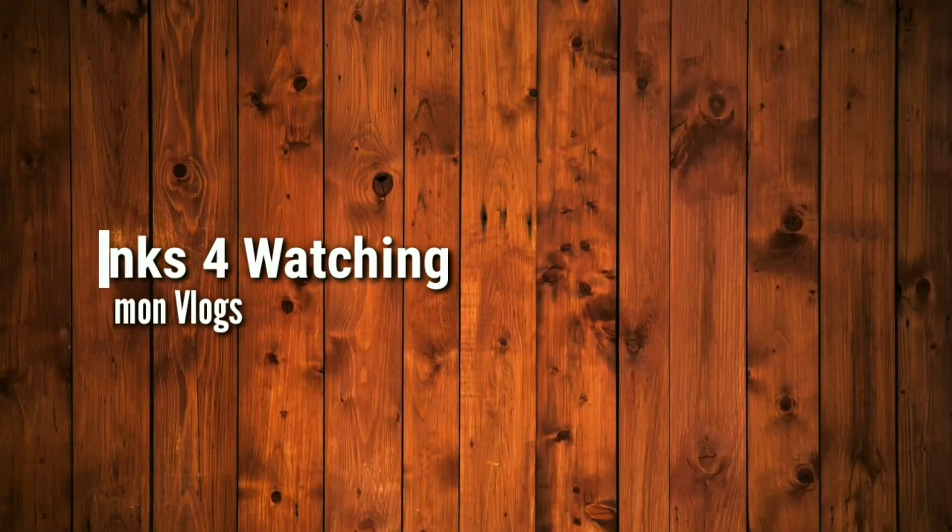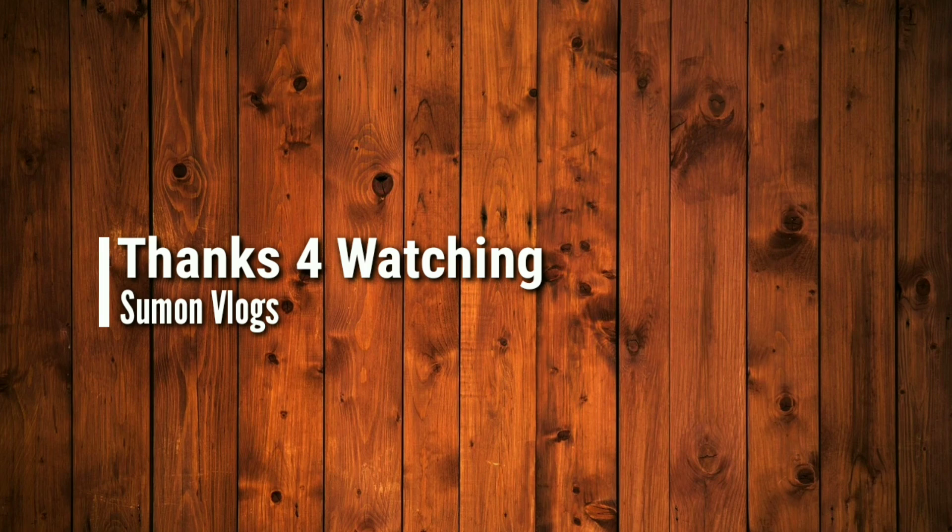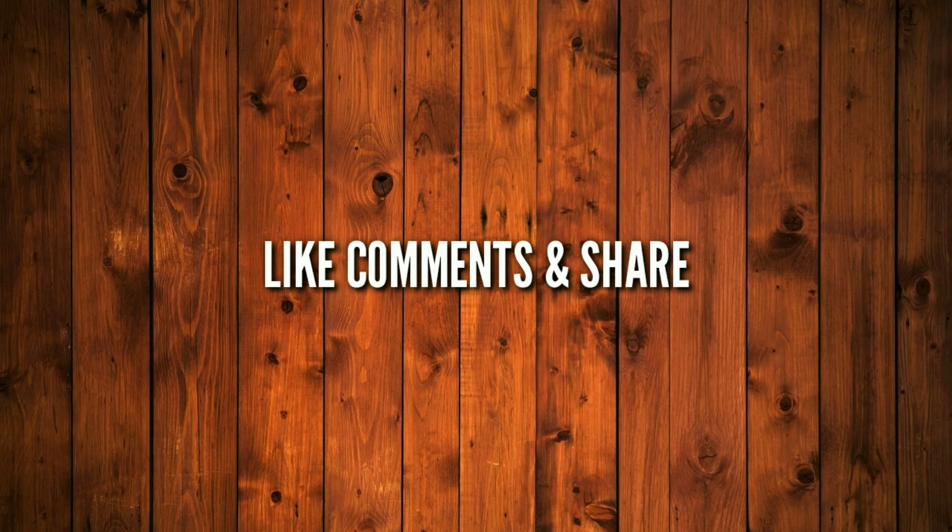Thank you so much for joining us today. We will see you in the next video. Thank you.